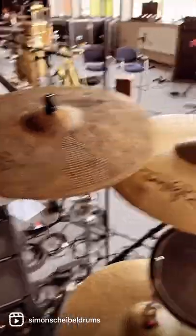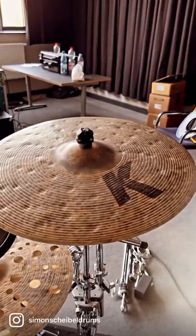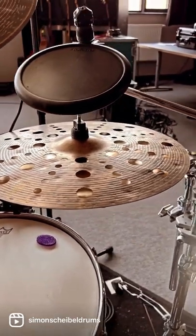Right here I have my 15-inch hi-hat pads, 18-inch Special Dry Crash, 19-inch Cluster Crash, 21-inch Special Dry Ride, 19-inch Special Dry Crash, and here's the 17-inch EFX Trash Crash on top of a 16-inch KEFX.